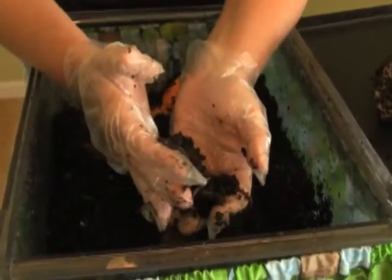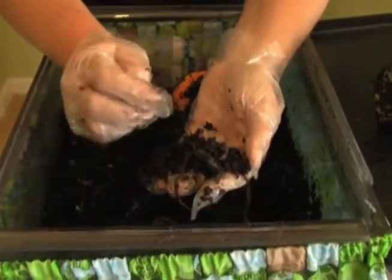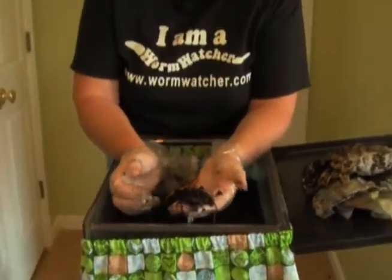You always want to compost with red wiggler worms if possible. You can order your worms from us or from your local bait shop, but when ordering half pounds of worms - approximately 500 worms - you'll find it's more economical to get them from a worm farm or worm vendor rather than your local bait shop.